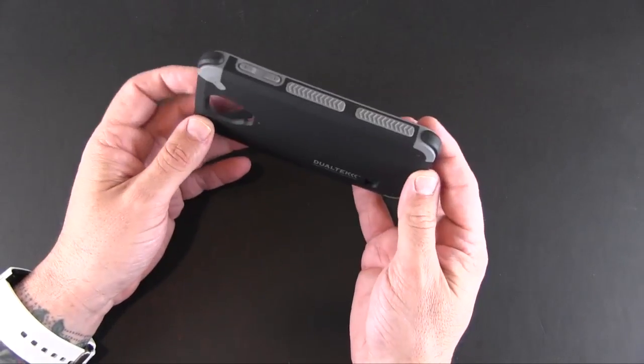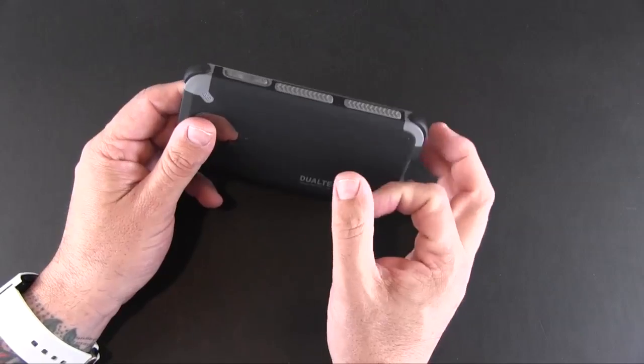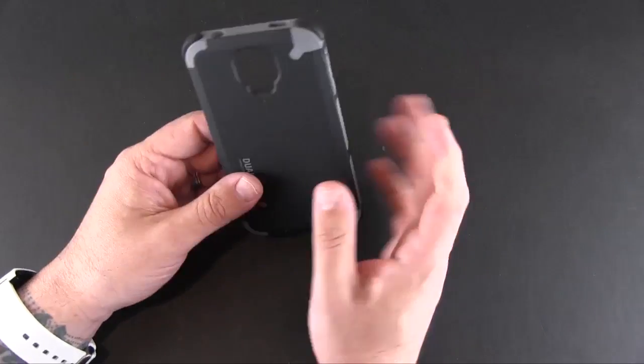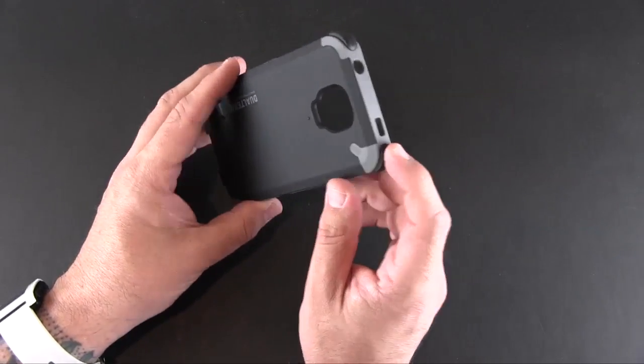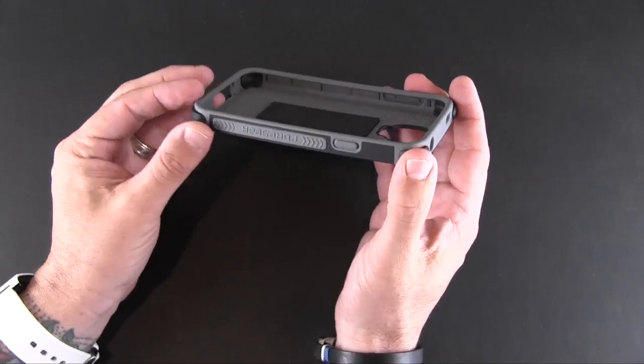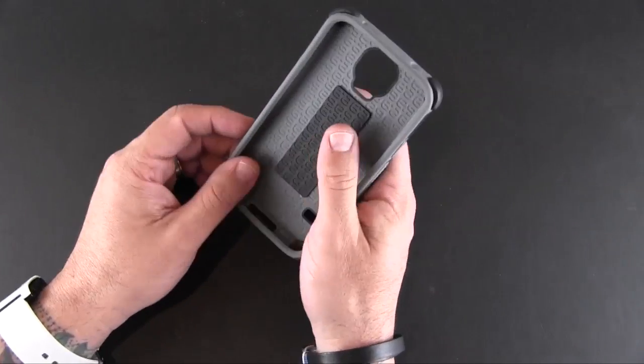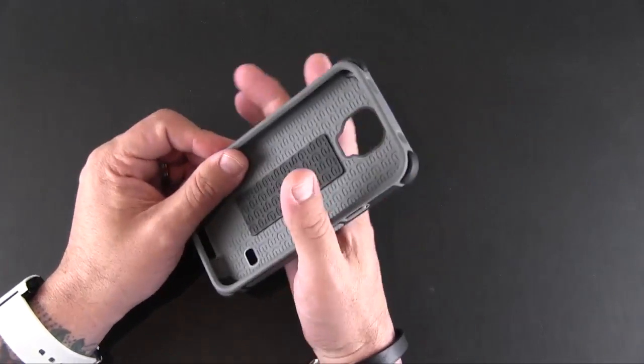This is a hybrid style case that features soft TPU on the inside and then a hard, tough polycarbonate on the outside. But it doesn't stop there — this case is reinforced on the corners with bumpers made of super ball material, so they do a really good job of absorbing shock and impact should you drop your phone.